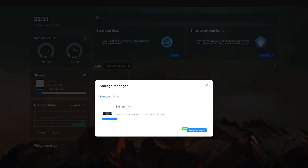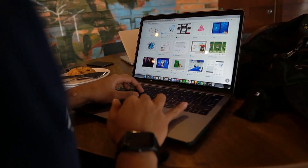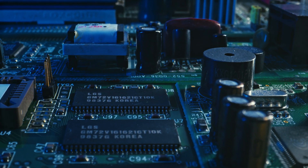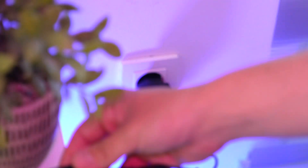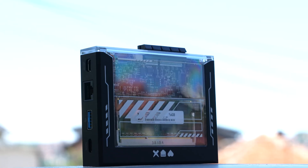Despite its small size, the Zima Blade 7700 delivers exceptional performance. It handles tasks efficiently with its quad-core CPU and 16GB of RAM, all while maintaining energy efficiency at just 10W maximum. The device also includes passive cooling with a thermal-designed power TDP of 6W, ensuring it remains cool and quiet during operation.